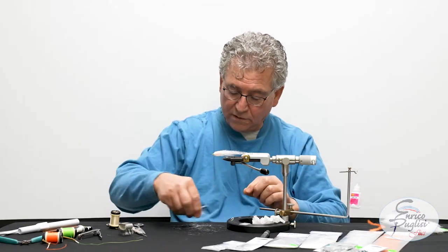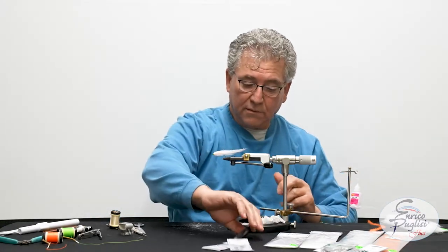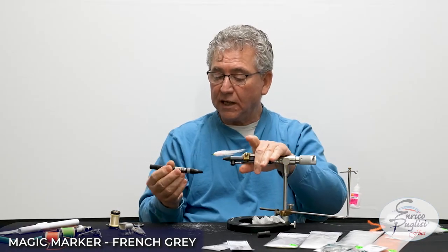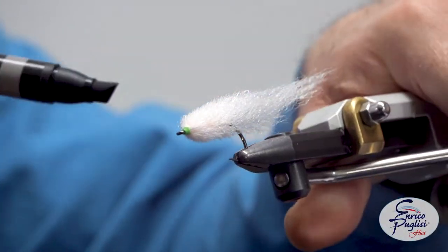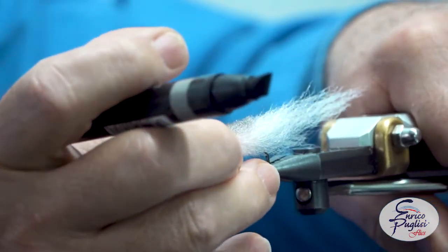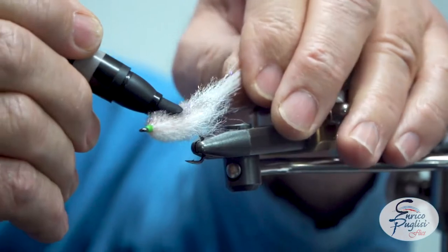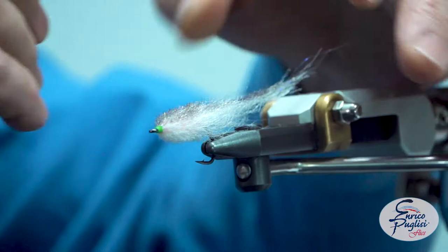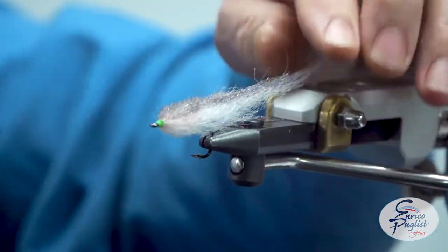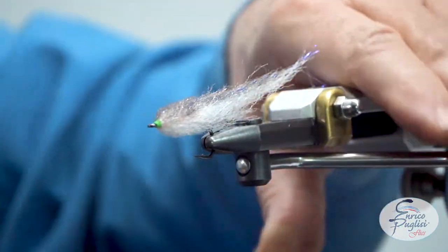Now we're going to do a little painting job and put the eyes. We're going to use this gray — a French gray or any gray you want to use. But I like to use the Prisma markers because they are waterproof, so it will serve my purpose. You just go on top and do the gray. The beauty of this material is that it takes the marking pen so easily. I think I'm good — I'm happy with what I see.